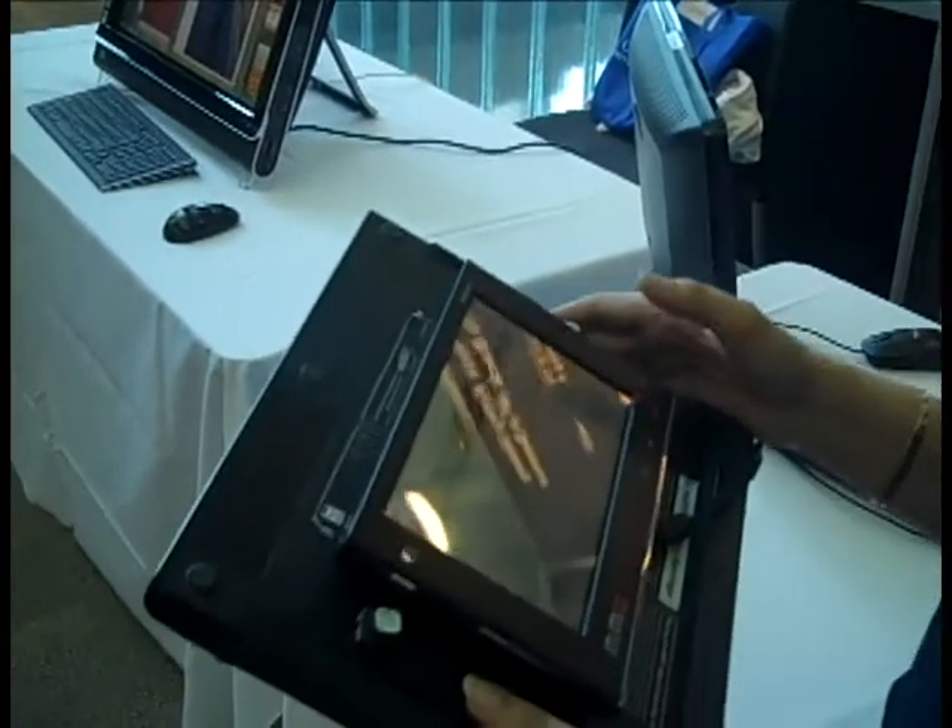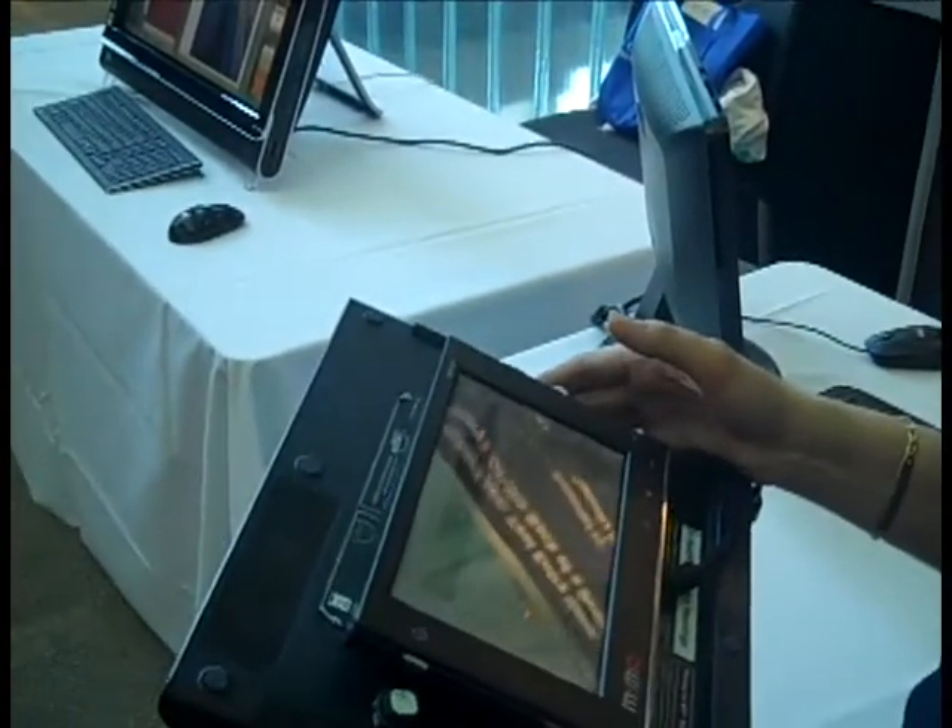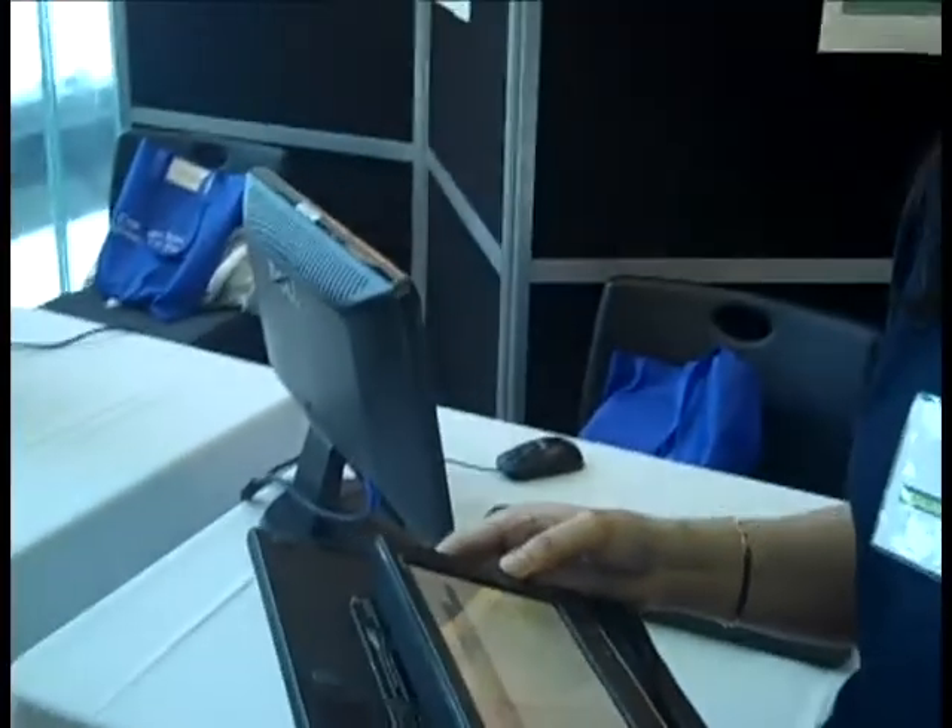We conducted an experiment with 12 participants. After just one hour of training, their typing speed was close to the speed of typing with a touchscreen.